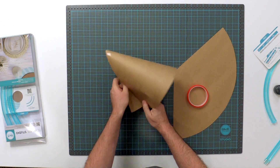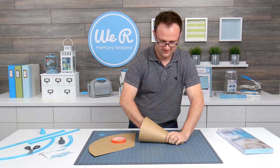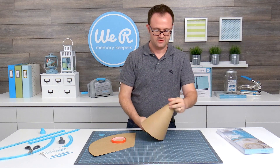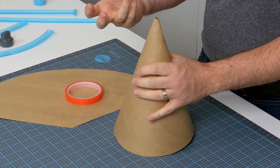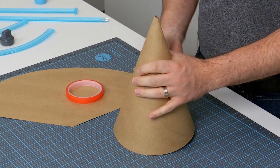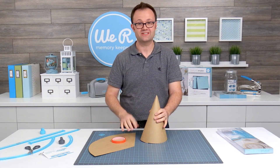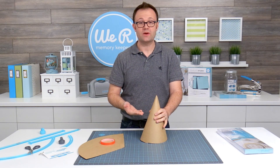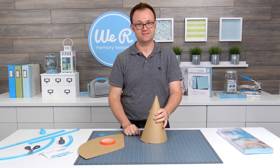And there you have it — there is a cone for you. You just need to decorate it with a little fringe on top for a party hat, or put another circle at the base and it can be a witch hat. Whatever you desire, you can embellish it however you like. This is just one of the many projects you can make using Template Studio. Be sure to check out our other instructional videos.